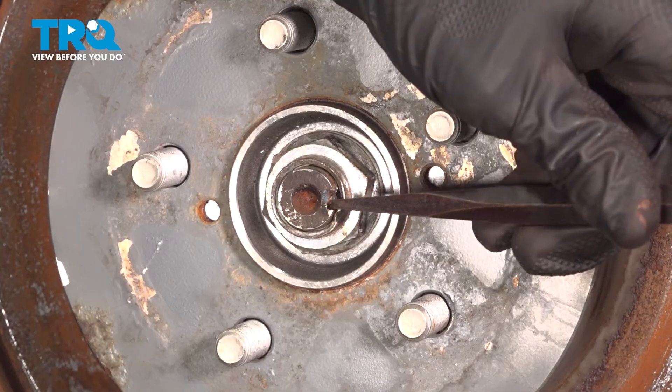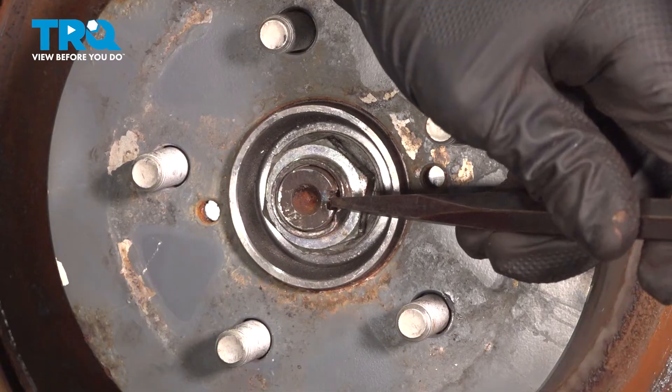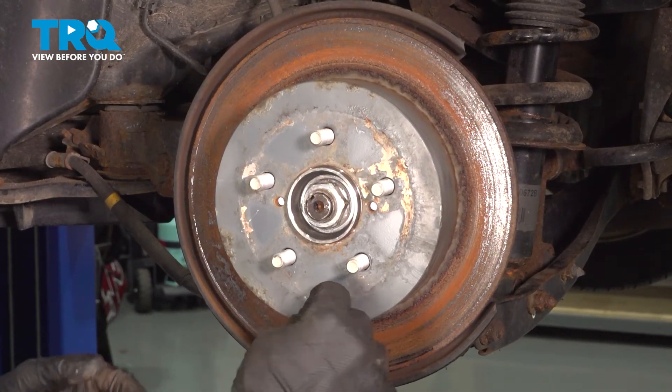Use a punch and lock the axle nut in. Install your dust cap.